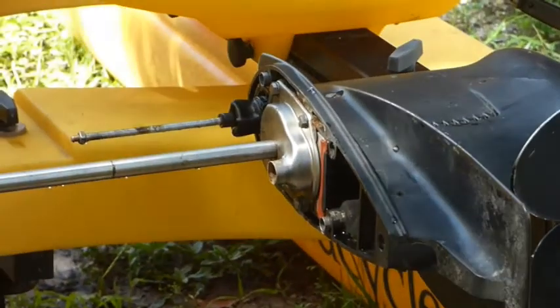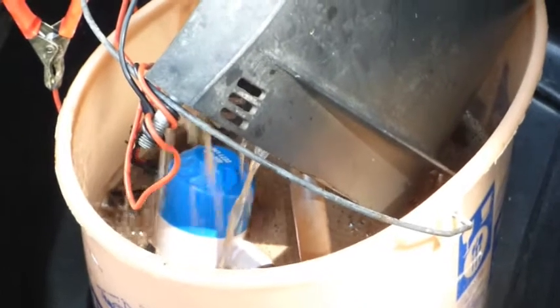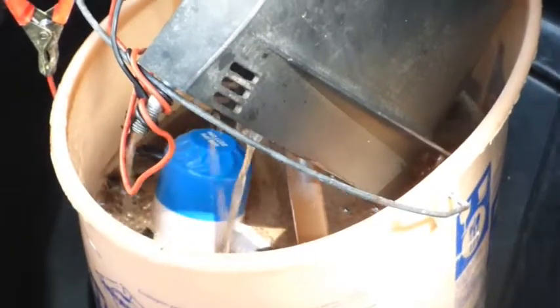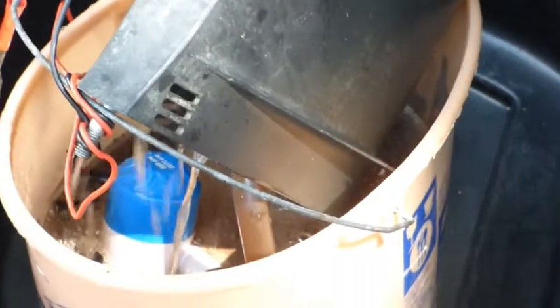There's the water pump outlet — it's connected to the pipe with a tube. The bucket is filled with half water and approximately half a gallon of this White Lime stuff.